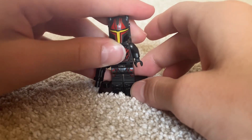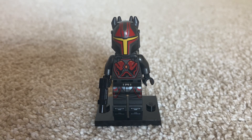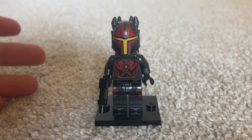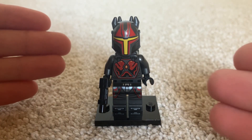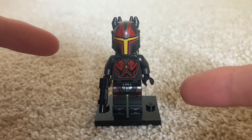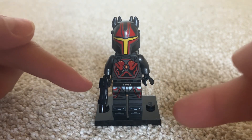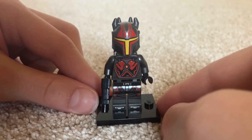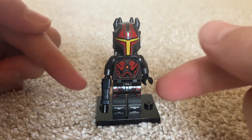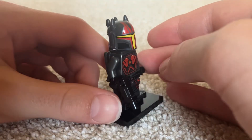Now let's take a look at the prices. This is a great figure for the price — I would definitely buy it. On Bricklink, the average for it used is $36.69, and new it was $42.12. So this is a great figure for that price. It is amazing and I would definitely suggest it — you can just tell by the prints that it's amazing.